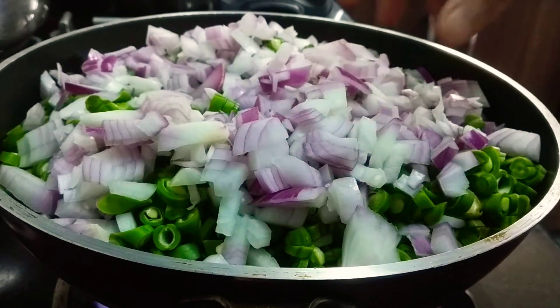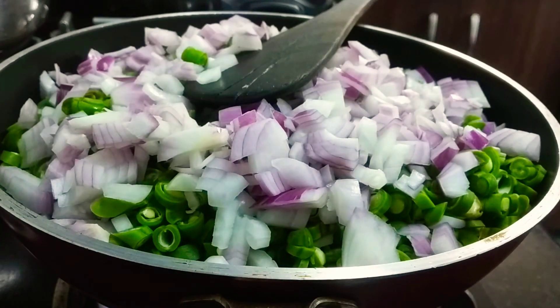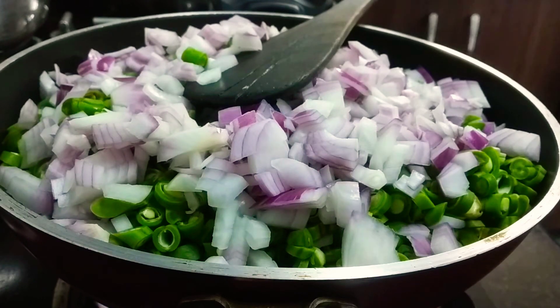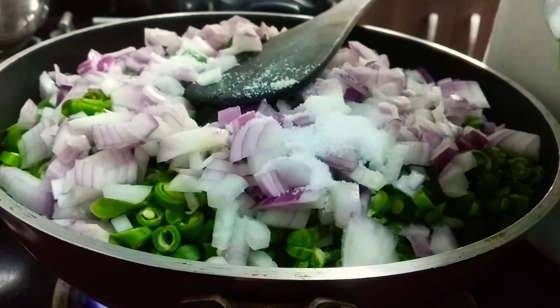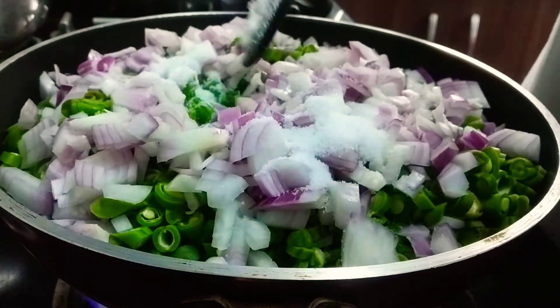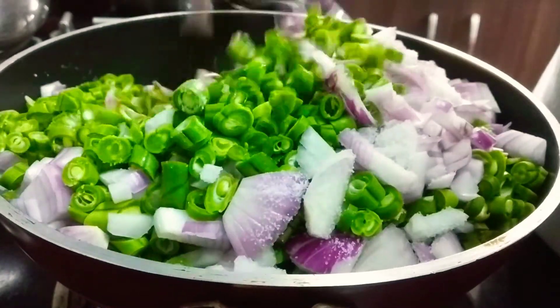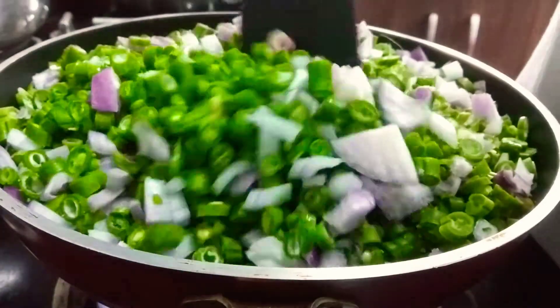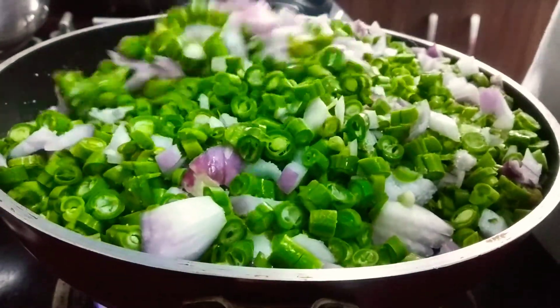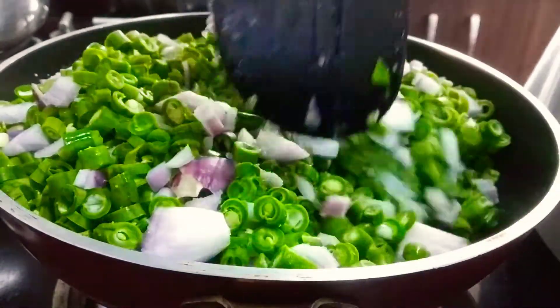Let's put the oil in the pan. I will open it and put it on the top. I will add the beans and put it on the top.